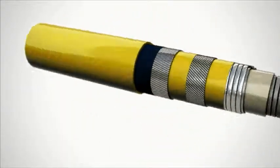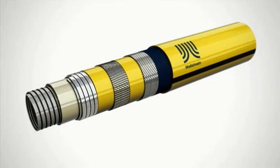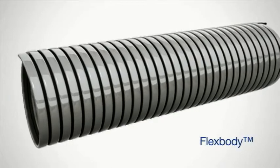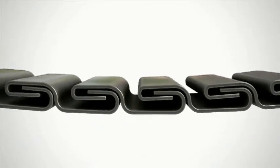Flexible pipe consists of multiple non-bonded polymer and steel layers. The flex body, also known as the carcass, prevents hydrostatic collapse when the pipe is empty during installation, as well as during line purging.